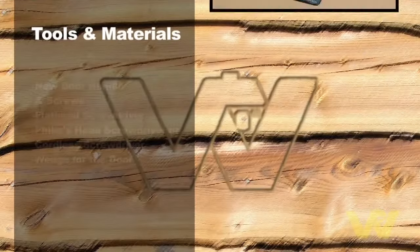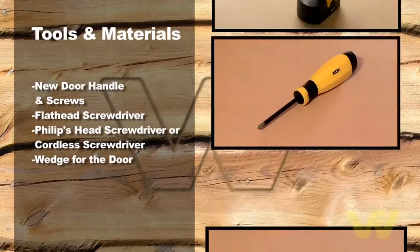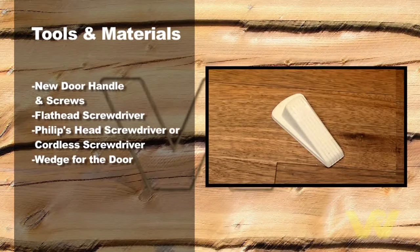I'm going to show you how to change a door handle. You may need to do this if there's any damage to the existing fitting or for decorative reasons. Here's what you'll need to do the job: new door handle and screws, a flathead screwdriver, a Phillips head screwdriver or cordless screwdriver, and a wedge for the door.